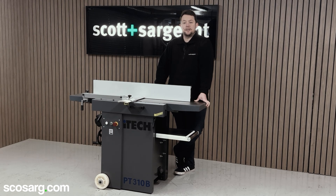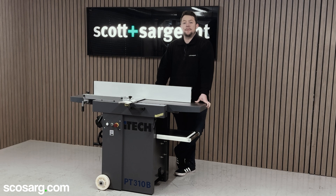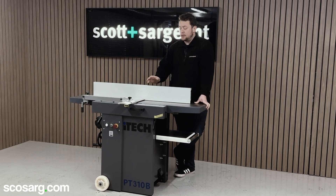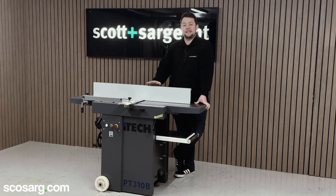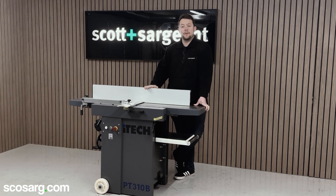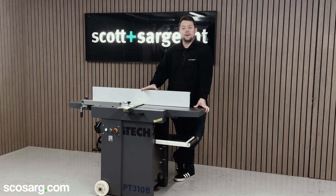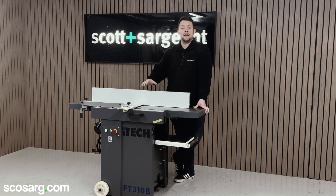Hello everyone and welcome back. We're here today to show you the latest addition to the iTech range, the PT310B planer thicknesser. This machine offers you premium features at an exceptional price point and is without a doubt the best planer available in its price range on the market. We're going to take you in for a closer look, show you around it and show you how it works.